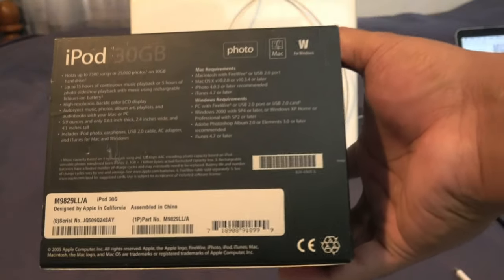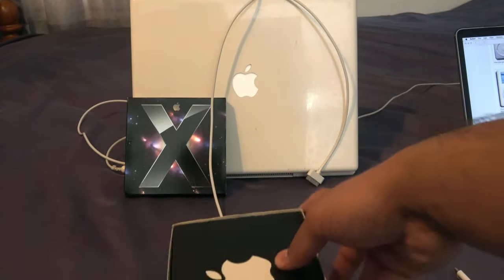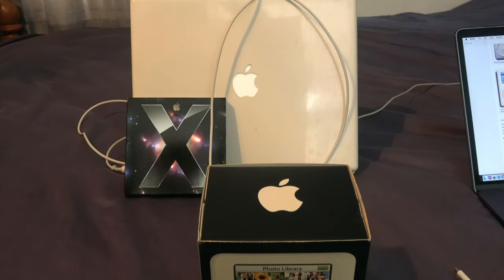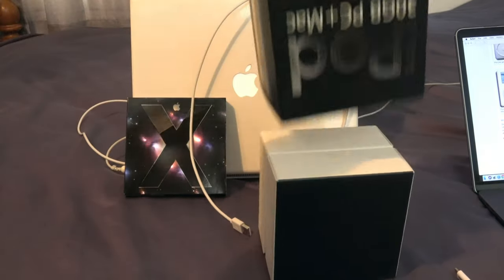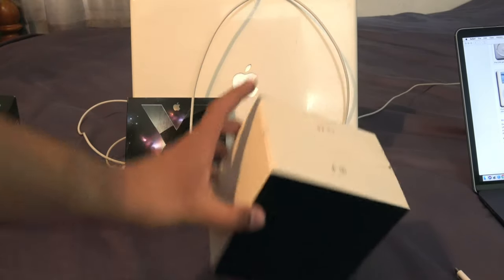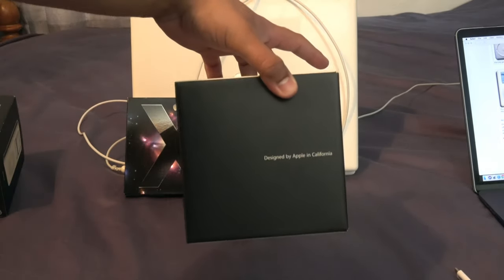At the bottom, there are serial numbers, and it was assembled in China, designed in California. At the top you get a big Apple logo. So with that, we will take it out of the box. With the iPod, in this little special box, it says on the front: designed by Apple in California.